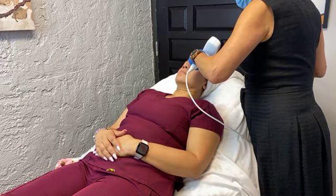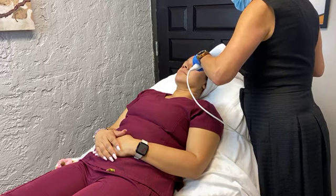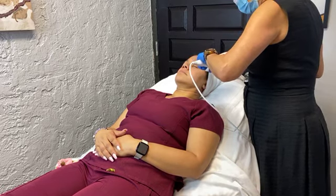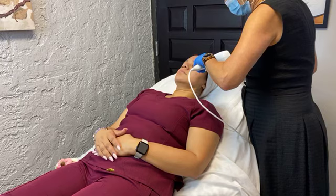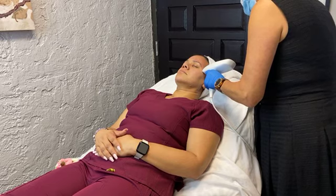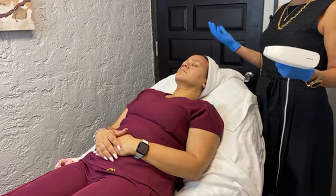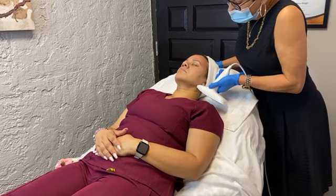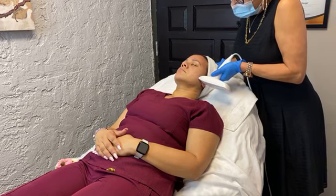Any ideas of typically the number of treatments needed? We recommend a series of three with something like this. You can see results from one, of course, but you really want to get the fibroblasts stimulated — especially if you're treating something like acne or wrinkles. All of this stuff didn't happen overnight, so generally one treatment of anything is not going to do it. We recommend starting with a series of three and going from there.